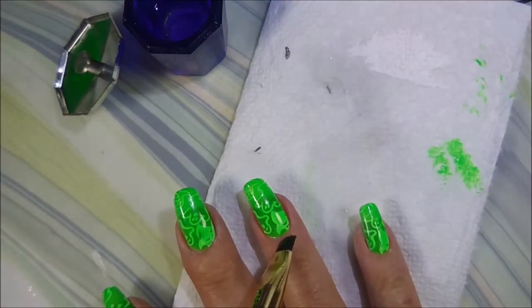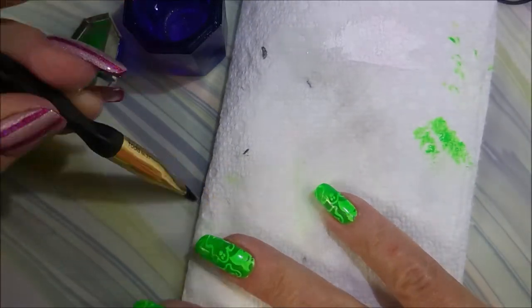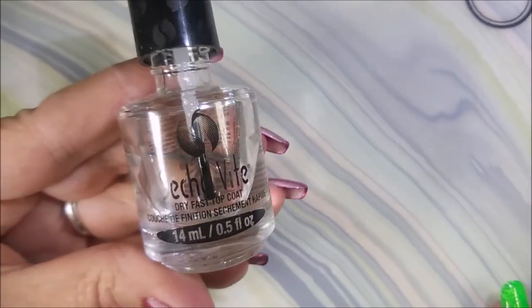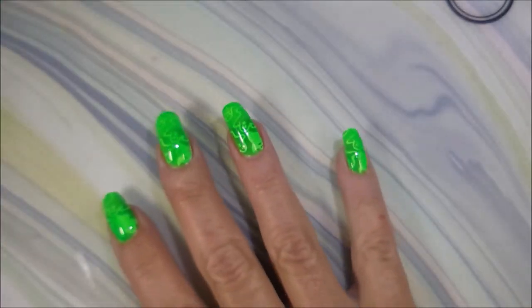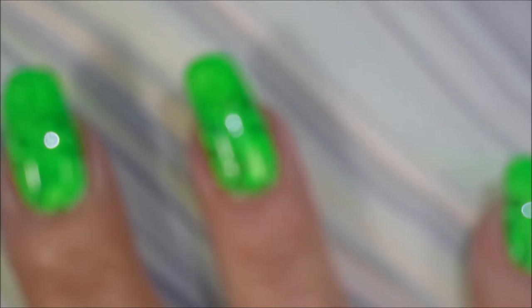I love this one though. I just — I was looking forward to it. I saw it in my head and I was like, oh I gotta do that, and it really did turn out like I was picturing it. I'm gonna top it with some Sesh Vite just to seal it all in and to get it to dry down.